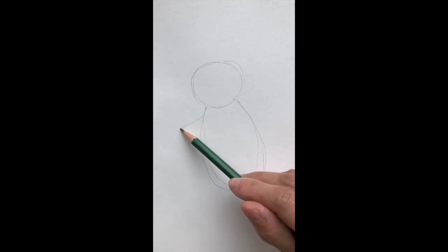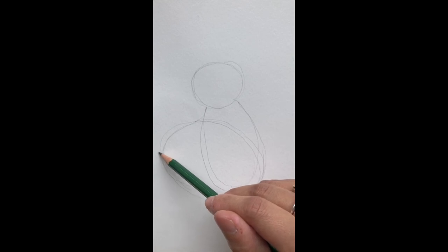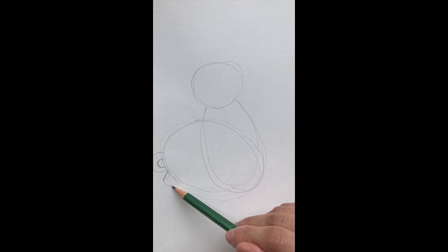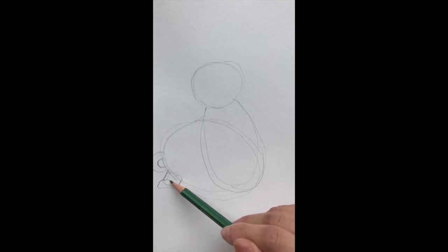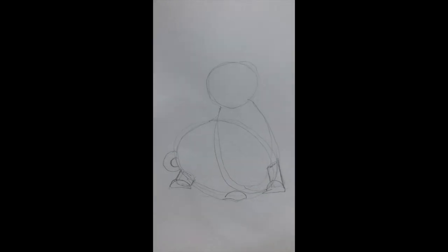Then you have the back, which is like another egg shape. Then you have a little tail — it's kind of like a semicircle, another semicircle inside. Then you have the legs, which are almost like cylinders. Draw like a box and then a half circle here, another half circle, another half circle, and basically another rectangle. Now you kind of have the general shape of a ferret.